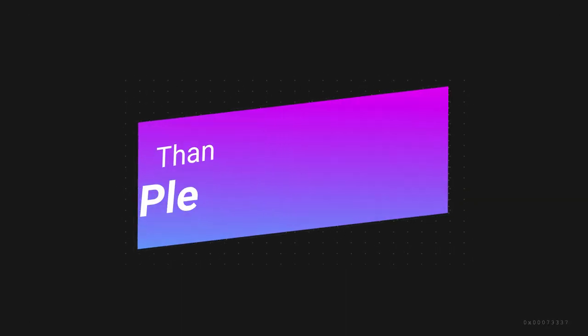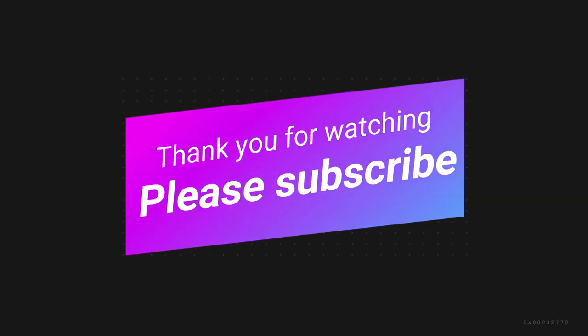You guys can also comment down below and tell me what you'd like me to do. Thank you so much for watching. Bye!